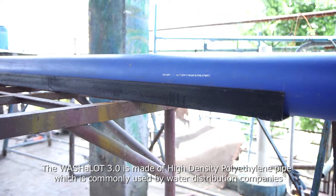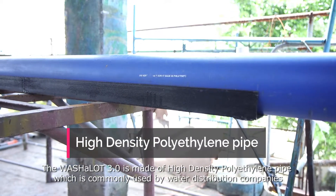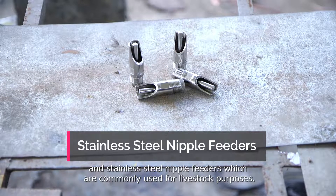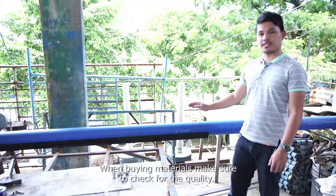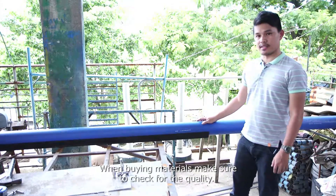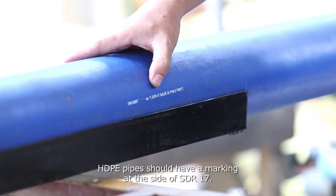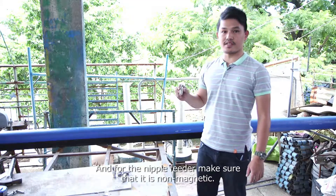The Washalot 3.0 is made of high-density polyethylene pipe, which is commonly used by water distribution companies, and stainless steel nipple feeders, which are commonly used for livestock purposes. When buying materials, make sure to check for quality. Each HDPE pipe should have a marking on the side of SDR 17, and for the nipple feeder, make sure that it is non-magnetic.